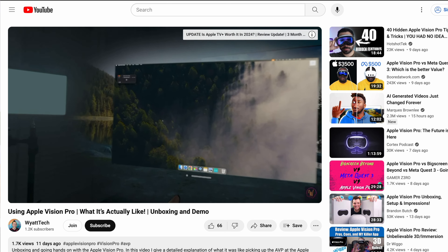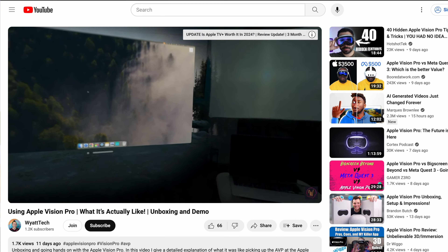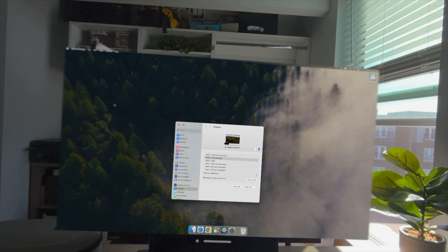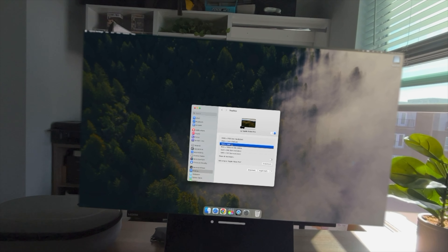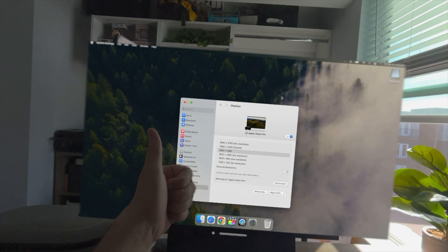One last thing to note is that when I first connected the Vision Pro to my MacBook, it was really glitchy and basically unusable because it was so laggy. But I did find a workaround: going into the display settings on your Mac and changing the resolution from 4K down to 1080p. That wasn't something I was excited about, but at the very least there's a workaround, and I'm actually very impressed by the virtual Mac display now that it's working properly without any lag.